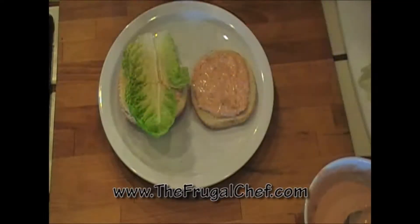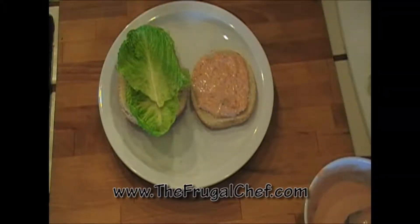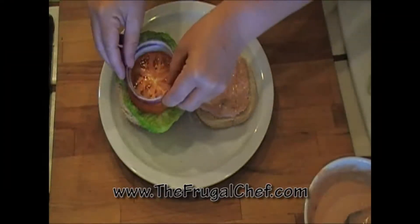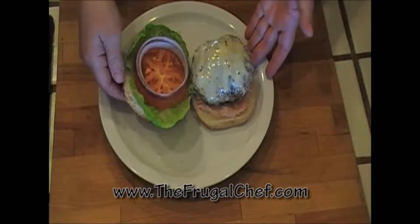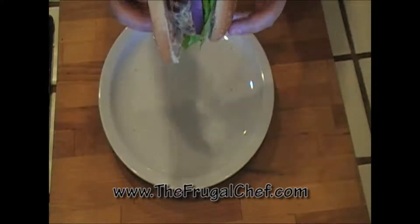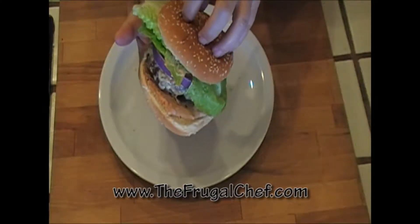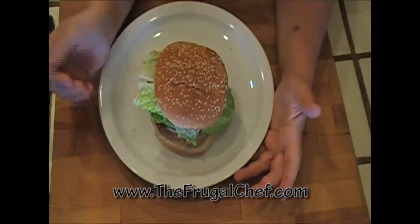Let's start getting our burger ready. Go ahead and spread some of that nice spread we made with the salsa and the mayo. Put a nice piece of lettuce right there, a tomato, and some red onion. We'll put our meat on here — look at that, doesn't that look amazing? Now I'm just gonna cover this and eat it. Southwestern Turkey Burger from TheFrugalChef.com! I'm gonna have to take a real big bite out of this thing. Bon appétit my friends from TheFrugalChef.com — make sure you come and see us.